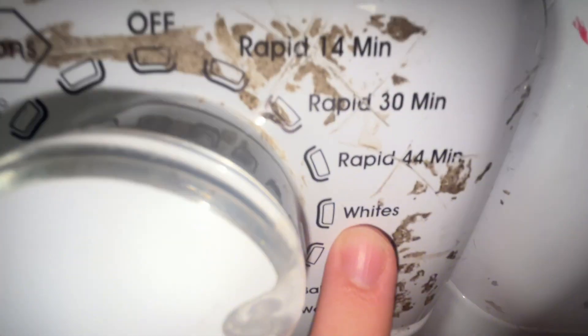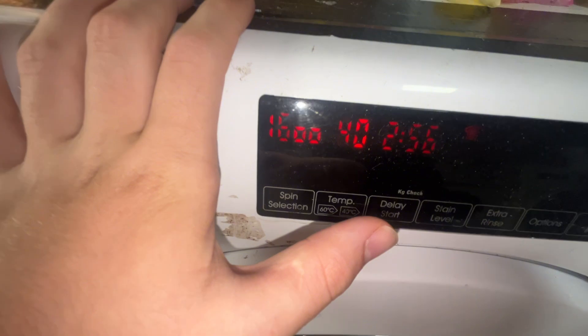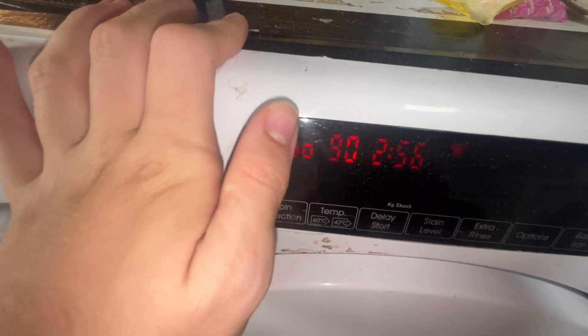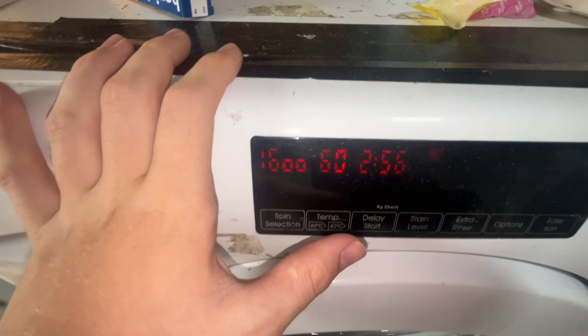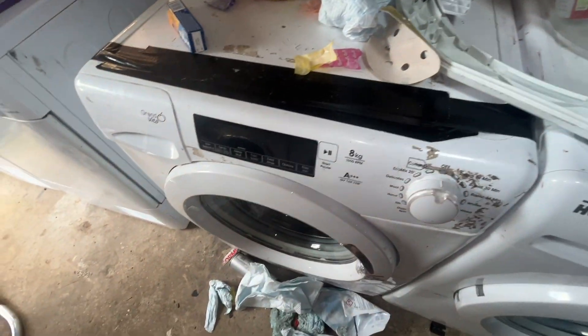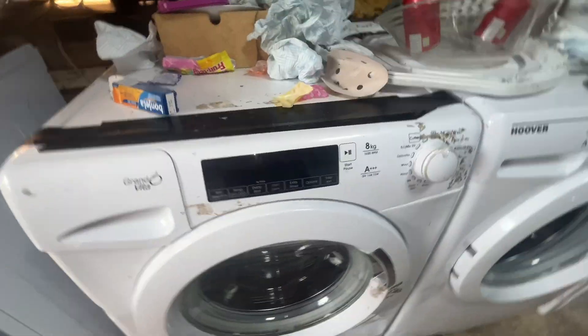The cycle I normally use is white at 40 degrees for normal clothes. For towels or bedding I usually use 90 or 60. This does not actually spin at 1600 RPM, sadly.